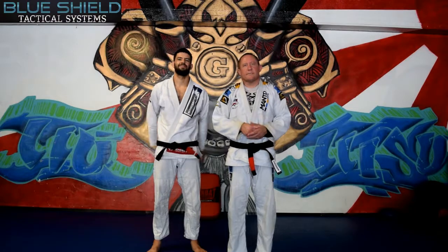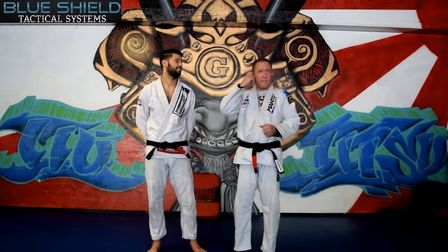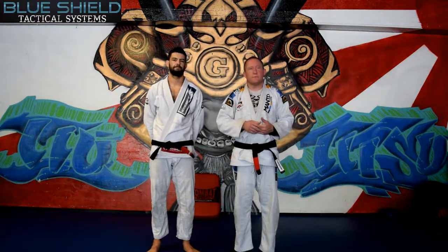Hey guys, Raven Shears here from Blue Shield Tactical Systems, here with Albert Hughes from Genesis Jiu Jitsu here in Fort Worth, Texas. Today we're going to be talking about a front thrust kick to make distance for law enforcement officers.